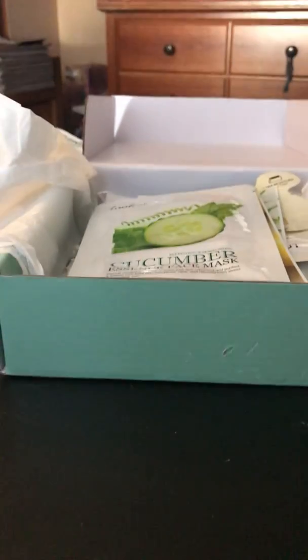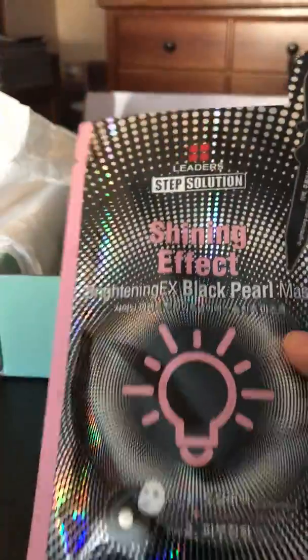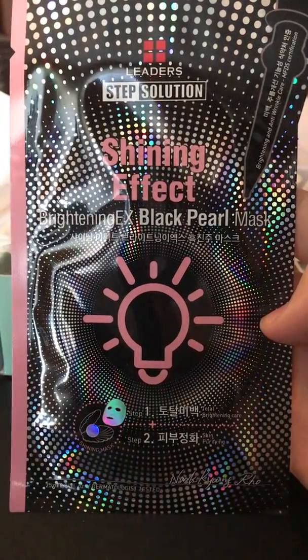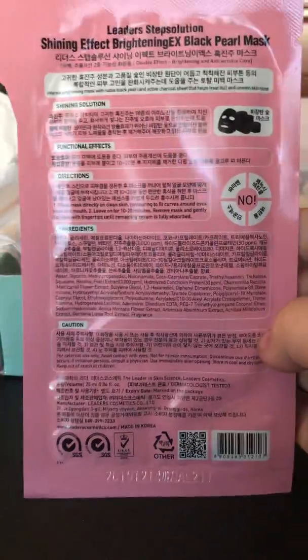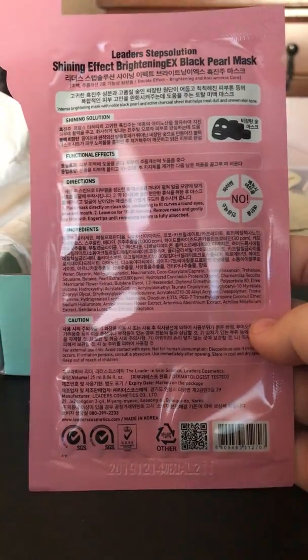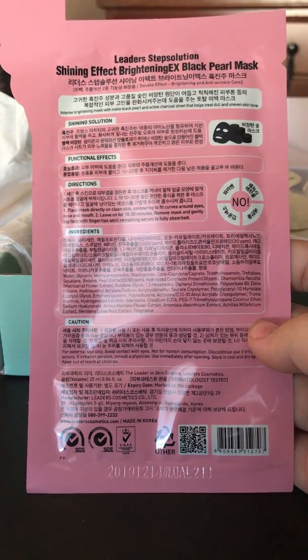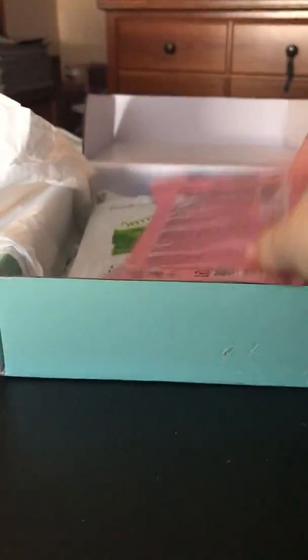The next mask is the Leaders Step Solution Shining Effect Brightening EX Pearl Mask — the packaging is very shiny and gives me a headache. It says this total care mask brightens and plumps skin with black pearl and charcoal, revitalizes dull skin, tones and leaves skin hydrated and radiant, and lightens skin leaving a luminous glow. That's probably why the package is so shiny. This is a $3 mask.